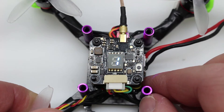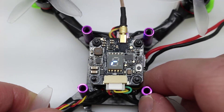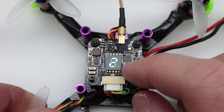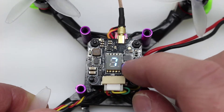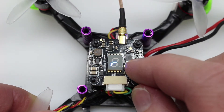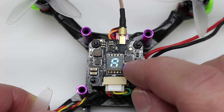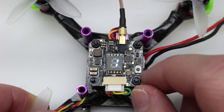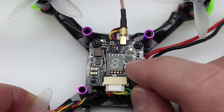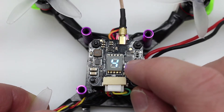Now that we've got our VTX hooked up we can see how it works. A nice option is that it has a button to go through your power bands and channels, meaning you don't have to rely solely on smart audio. To change channels, just do a short single press to go through all eight channels. To change bands, hold the button down until you see the band letter blink — you can go through all five bands: A, B, E, F, and R. To change power, hold the button again until the power number starts blinking, then press through levels one through four — that's 25, 200, 400, and 600 milliwatts.